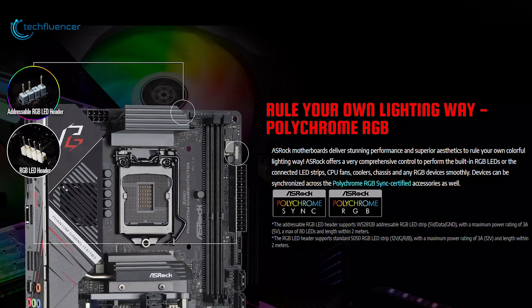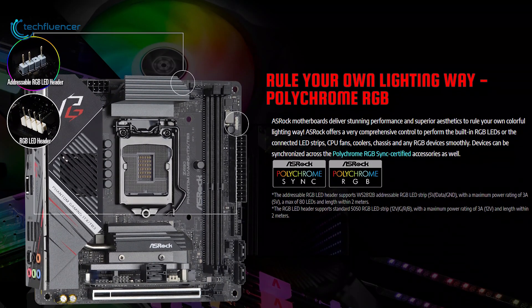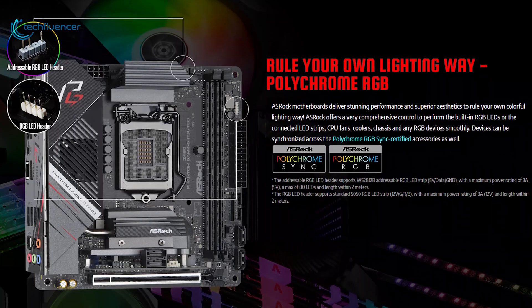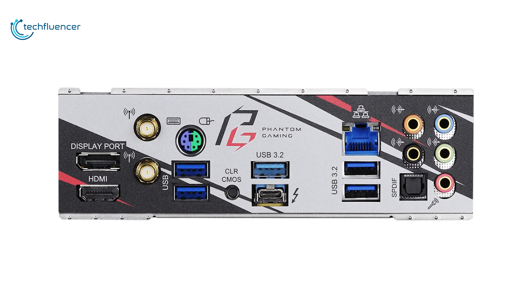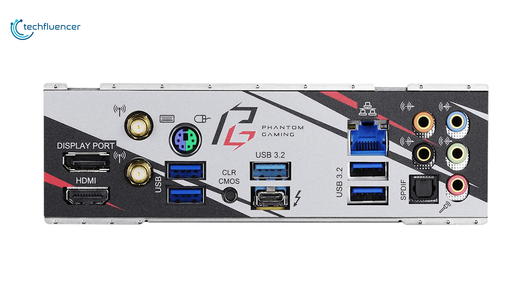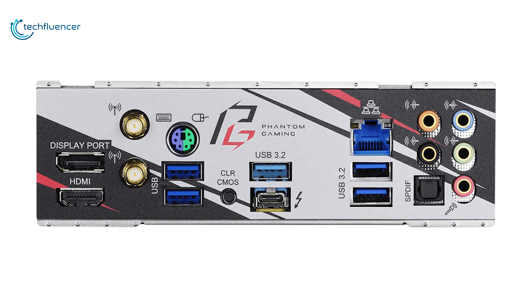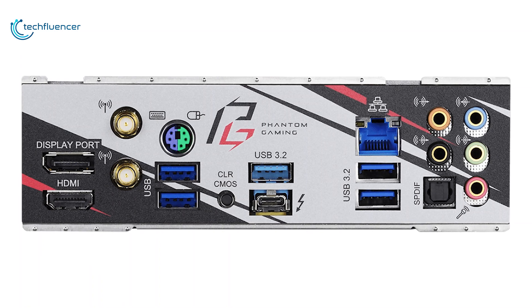It already has a built-in RGB strip on the bottom, and it also has two RGB light headers for further RGB lighting. You will have more than enough connectivity options inside for the front I/O panel, and in the back I/O you will get around six USB 3.2 ports. One of them is Thunderbolt 3 Type-C, HDMI, DisplayPort, clear CMOS button, and one RJ45 LAN port.